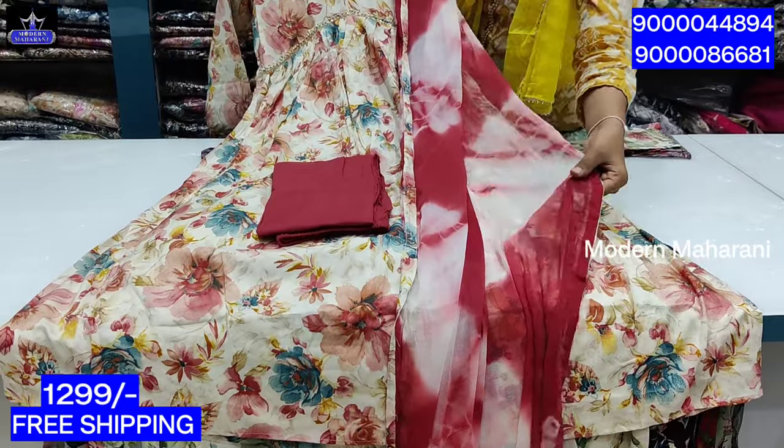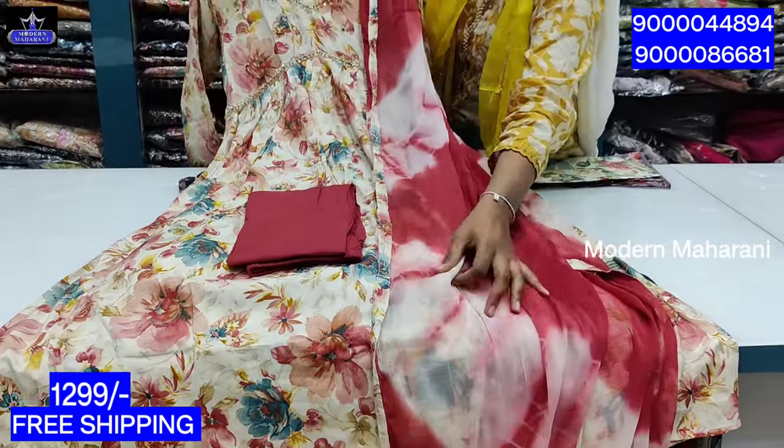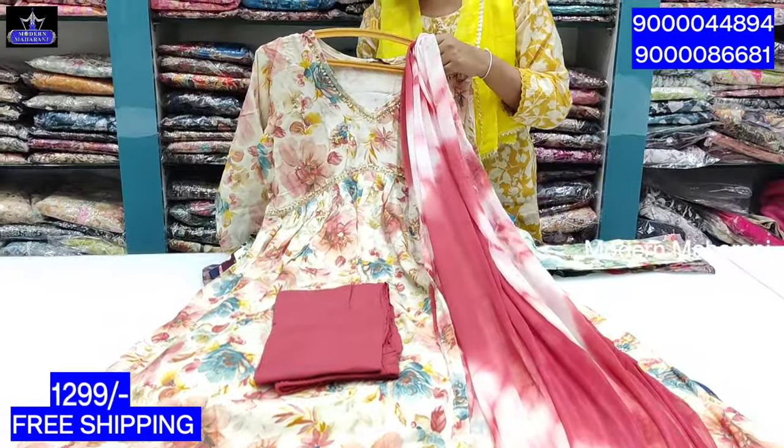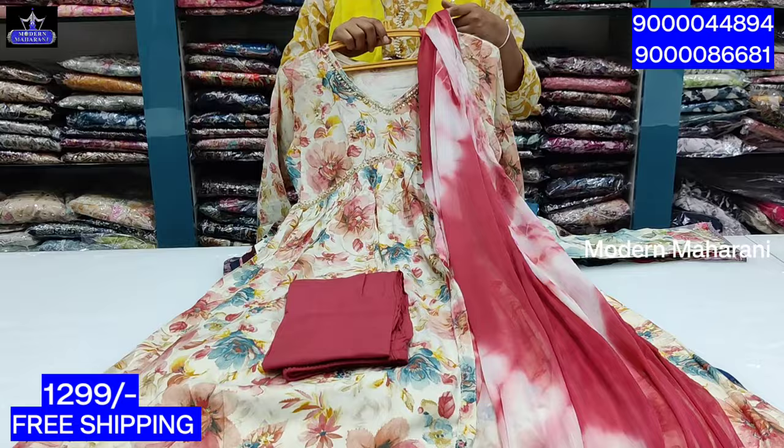You can use a dual color shade. You can use a dress cloth. You can use a contrast. The price is 1299. Free shipping.